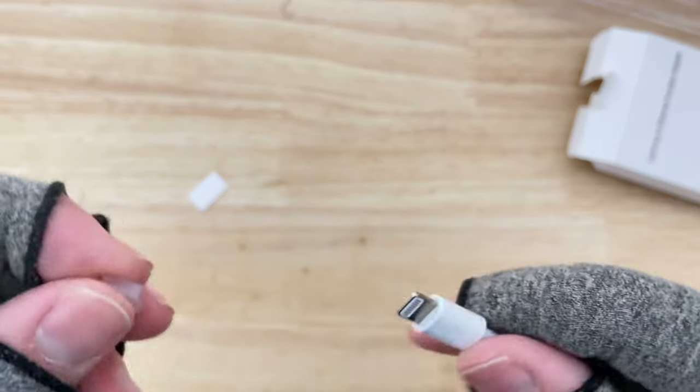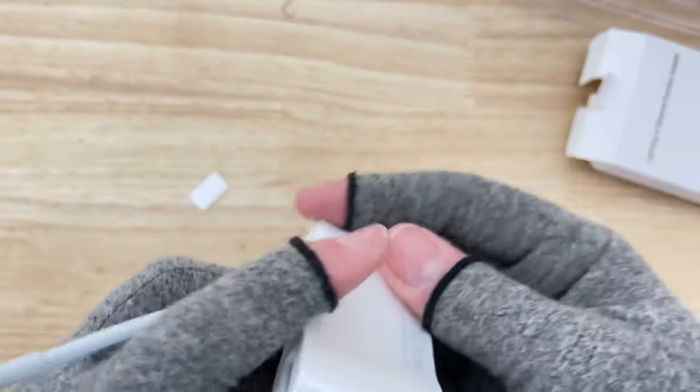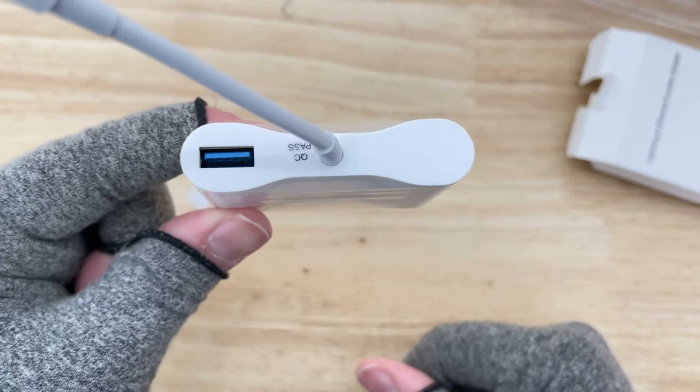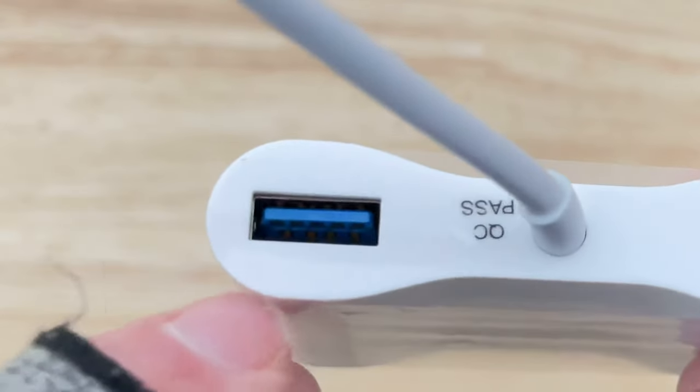They have this cable tip protector, which is a nice touch. Overall it looks pretty nice. I didn't know about this USB 3 port on the back — you can normally tell it's USB 3 as opposed to USB 2 if it has a blue tongue inside the connector.